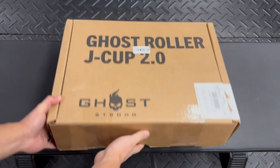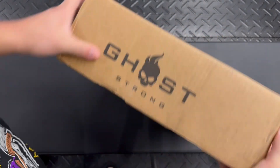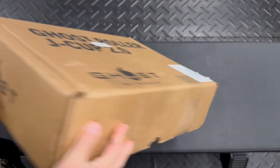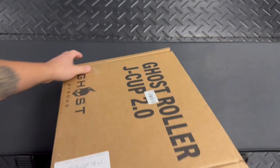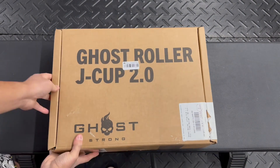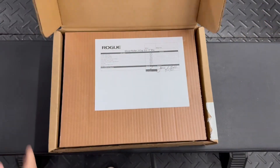Hey, what's going on everybody? My name is Andy and today we are looking at the RogueMade Ghost Roller J-Cup 2.0s. I got these a while back, back in 2022, and they cost me about $361.75 shipped to my door after tax.